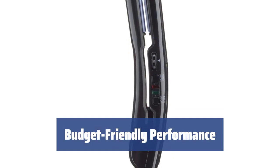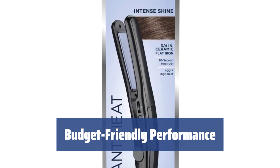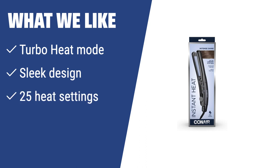Looking for a budget flat iron that delivers great results? This model is packed with features to give you smooth, straight hair. What we like: For those struggling with thick, curly hair that requires high heat, the Conair CS4V Instant Heat 3/4-Inch Ceramic Flat Iron is the solution. The turbo heat mode quickly heats up the plates, ensuring even the toughest curls are straightened. With a sleek design, 25 heat settings, and quick heat-up time, this mini flat iron is perfect for those who need precise temperature control and efficient styling.